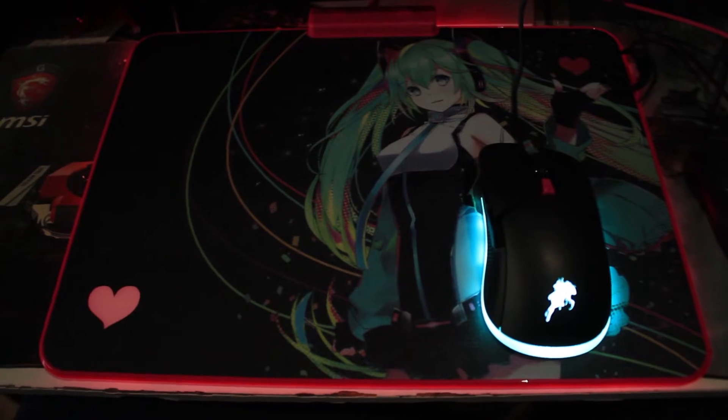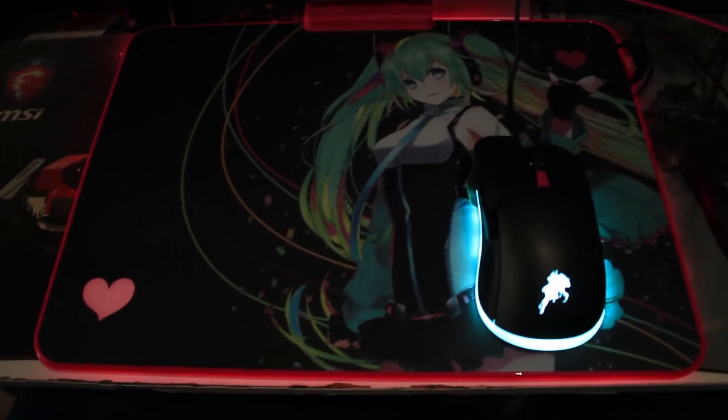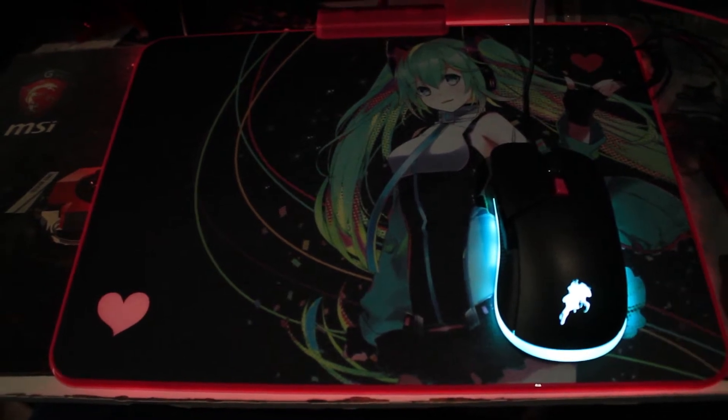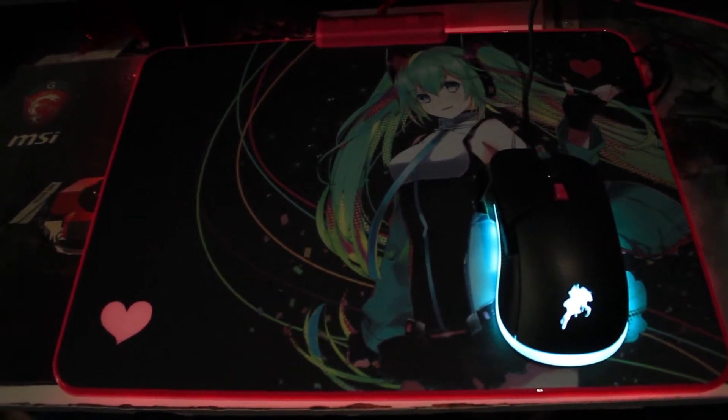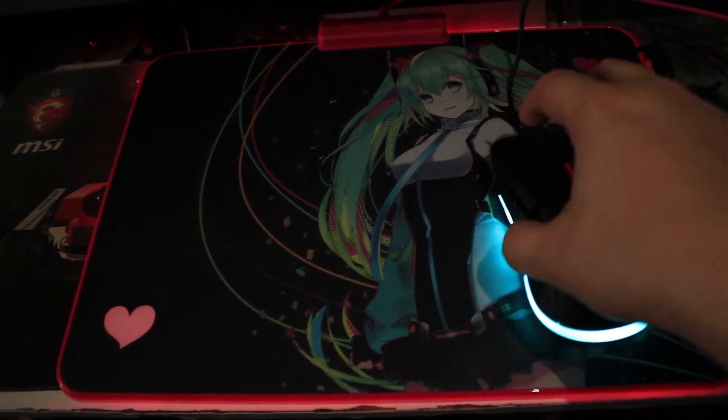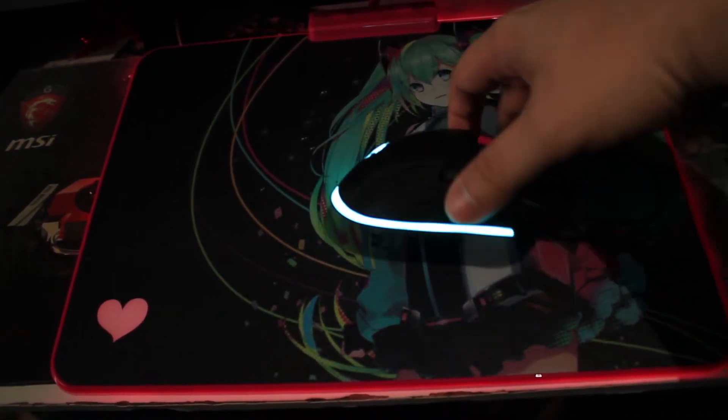Let's open them up and see. As we can see now, the edges of both the mousepad and the mouse are lit up. That's my old mouse — this one here. Got a nice teal glow all around.